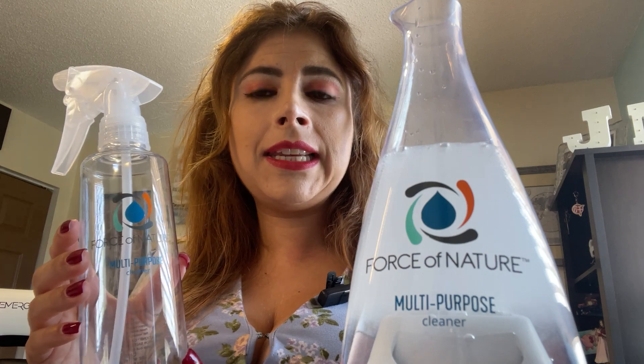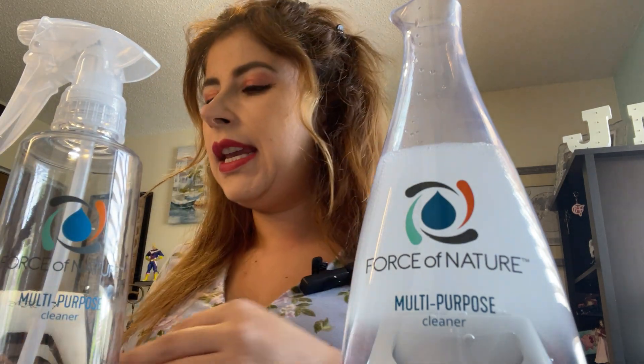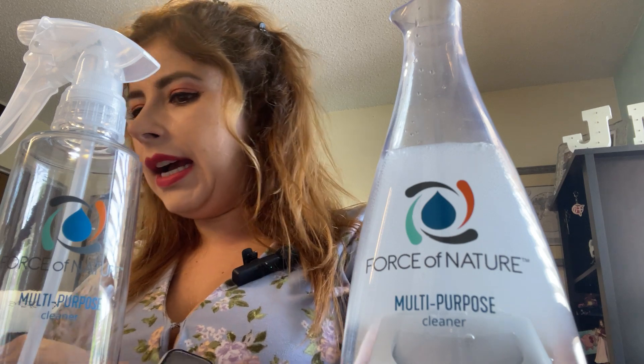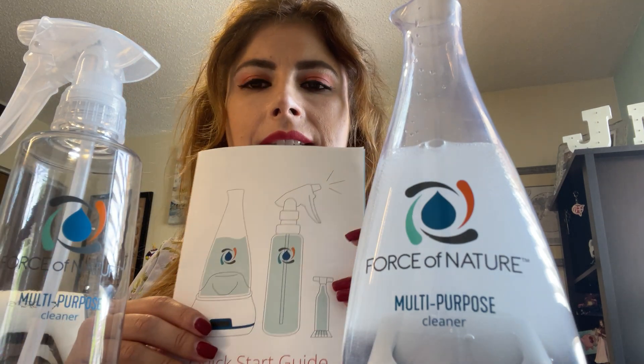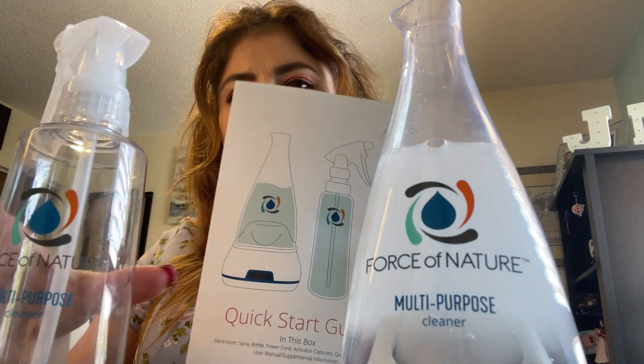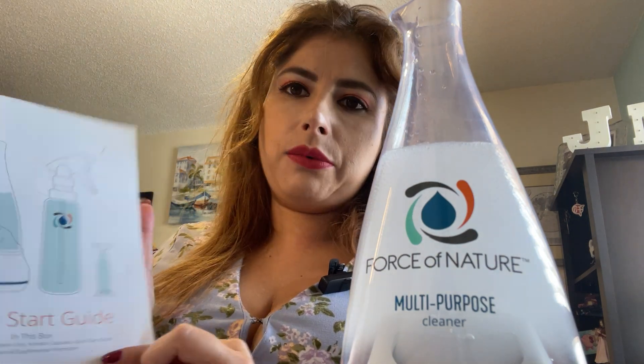Just to clean around the house. I like it because it's very natural and clean. It also comes with instructions with easy steps for you to read and clean around.